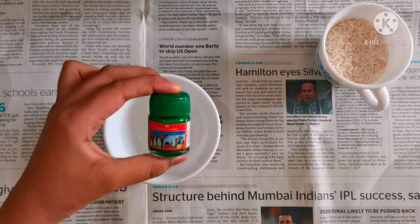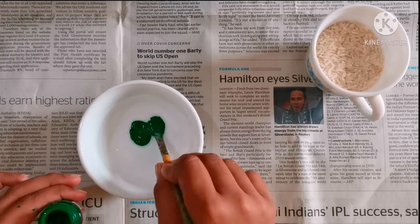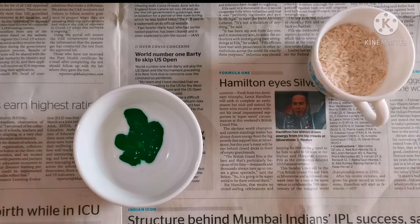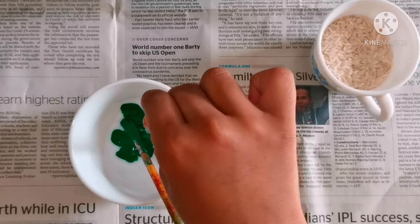Here I am using rice to make colored sprinkles. Add rice to the mixture of water and acrylic paint. Mix until the rice is fully colored. Let it dry.